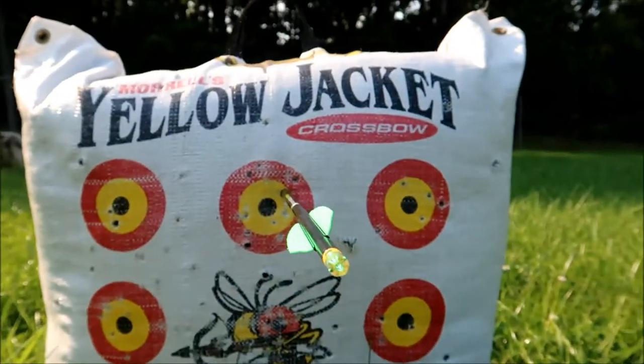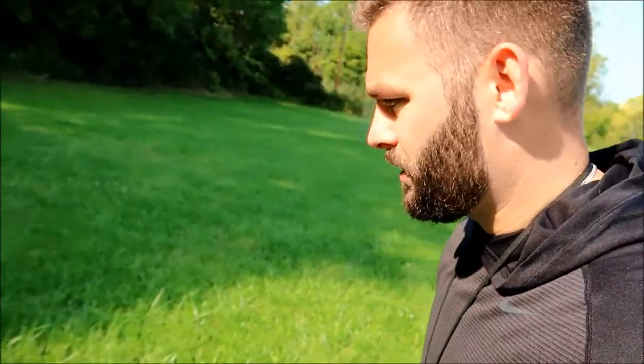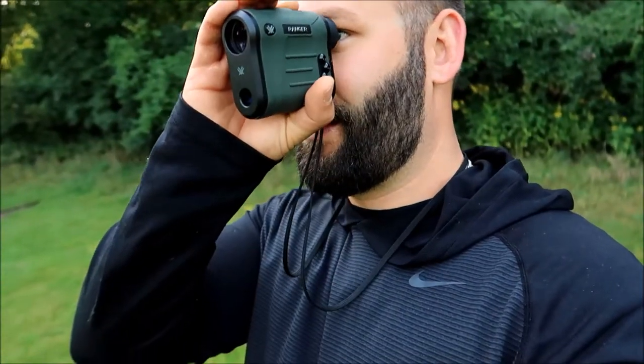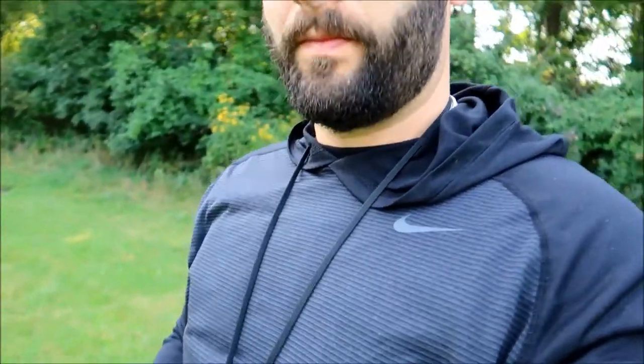Just did the 45 yard test — that's pretty doable. Now we're gonna go back to 55 yards. Of course, I gotta do all the walking. My back is all messed up. 55 yards.